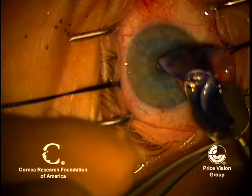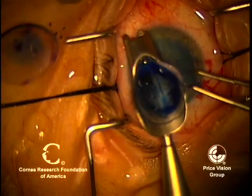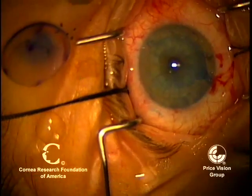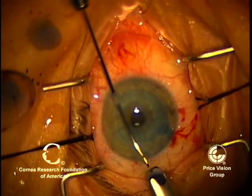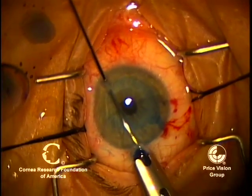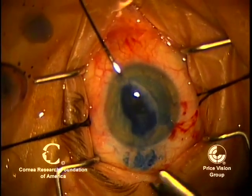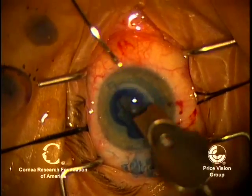Here we're going to load the donor onto the Busin glide. These donors are much thinner than the standard DSEK donor because there's no central stroma, so it's a little bit more flimsy. The Busin glide helps curl it so that when it goes into the incision — this is a 3.2 mm keratome incision — it's curled appropriately so that the endothelium is inward. You can see how easily this unfolds once it goes into the eye.